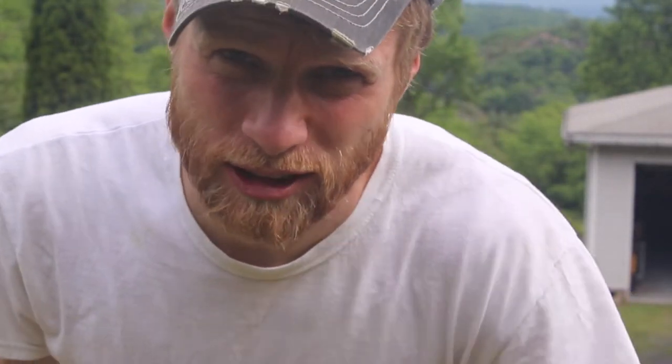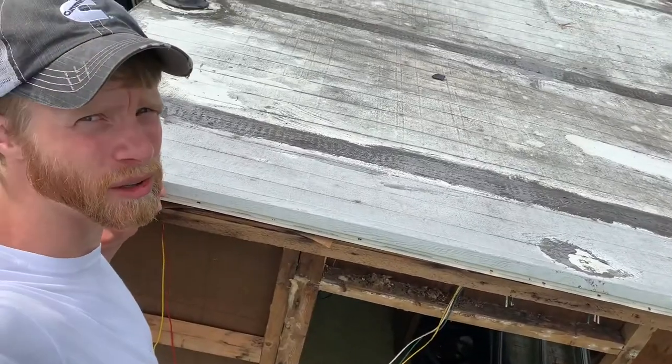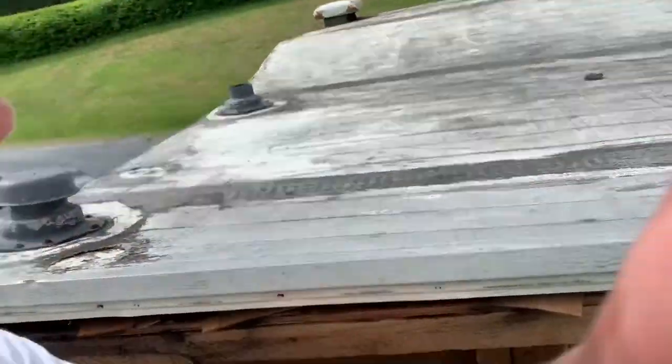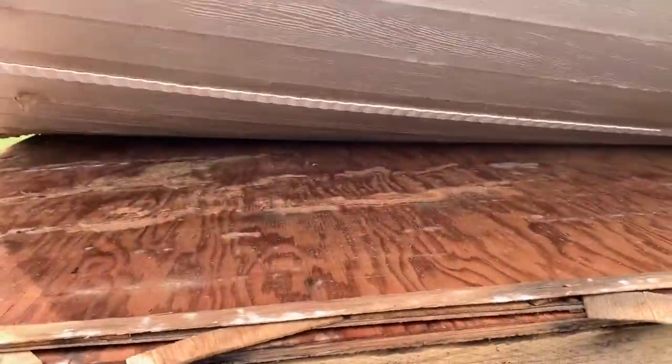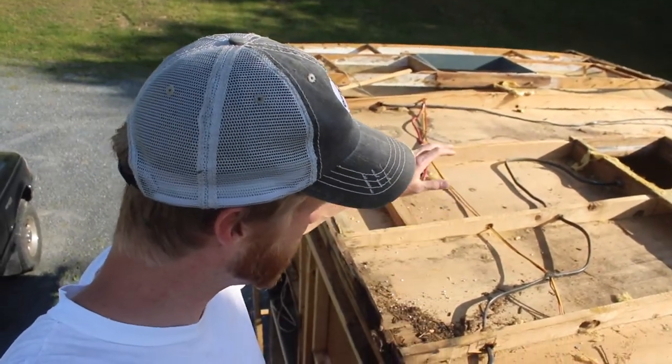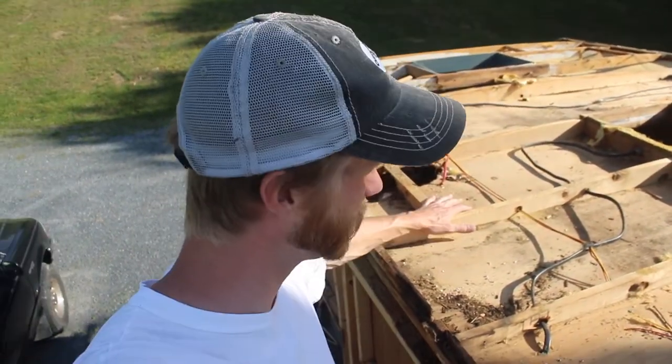We got to get this finished before the rain comes — living in the mountains, you never know when it rains. Getting the aluminum off first, took these staples out, and this is what we got. There's plywood underneath — we have the exposed roof for the camper.